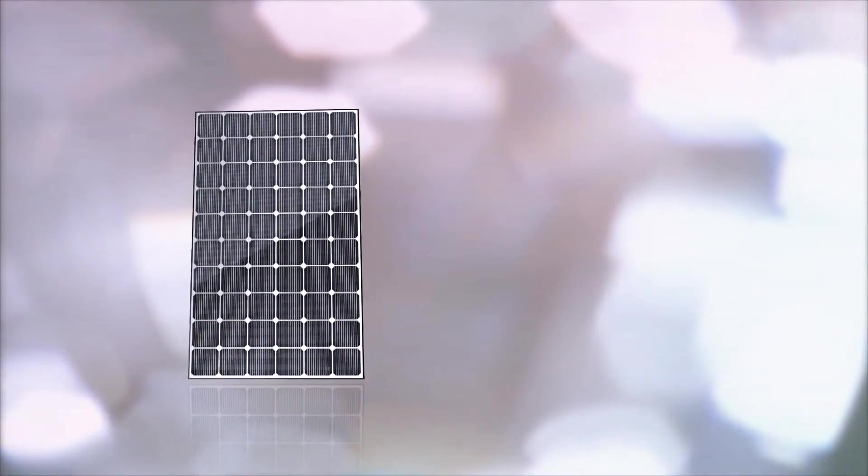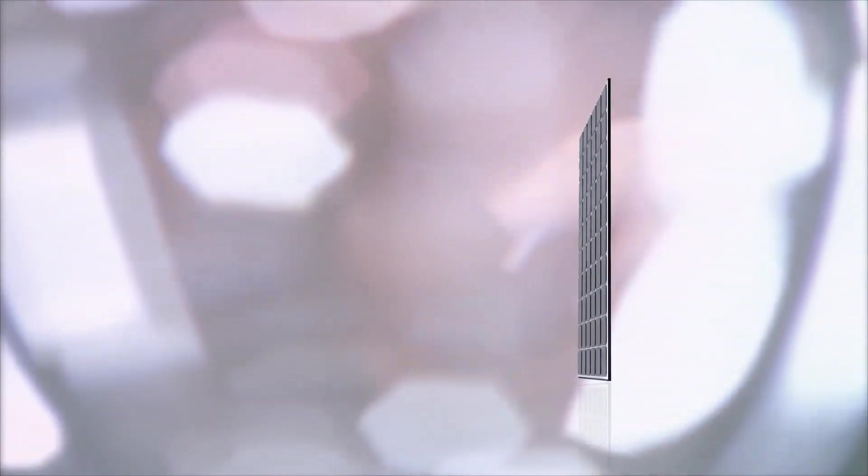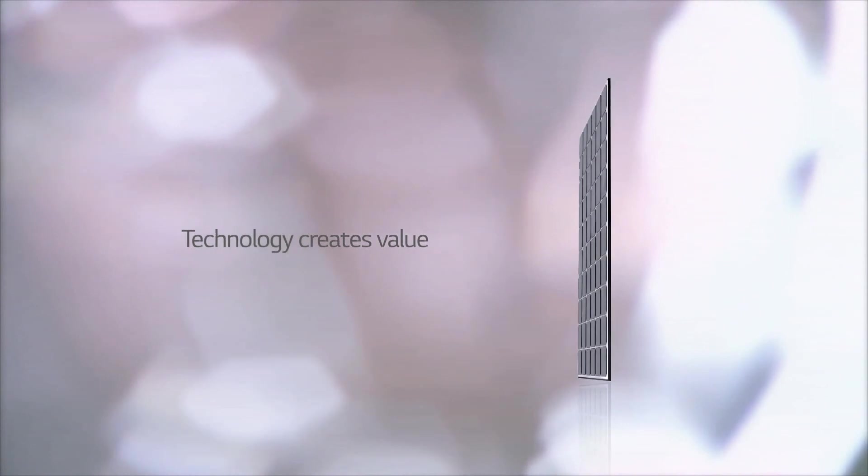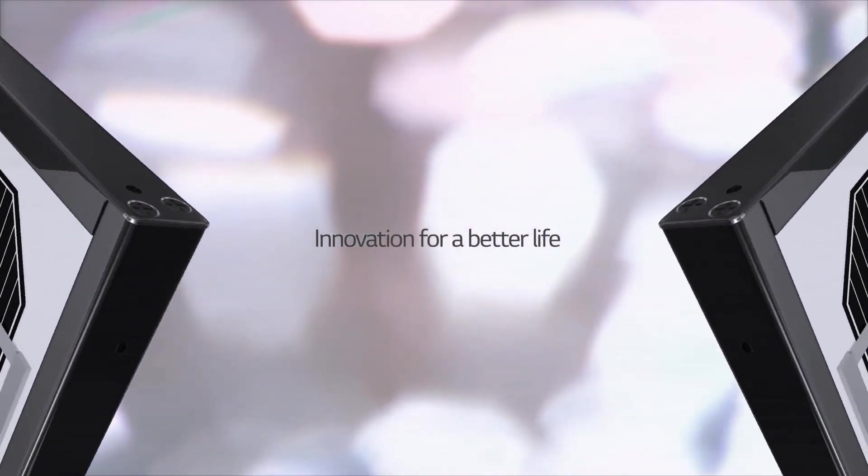How do you feel about the LG Neon 2 upgraded with new cello technology? The longer it's used, the greater its value. Made by LG with proven technology.